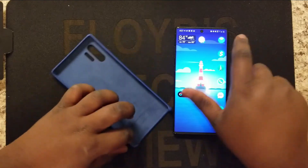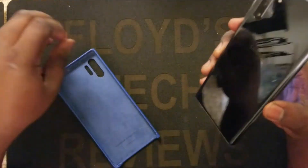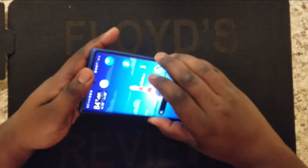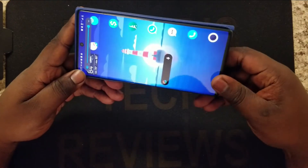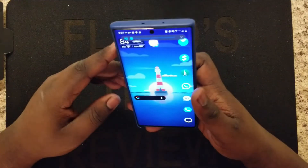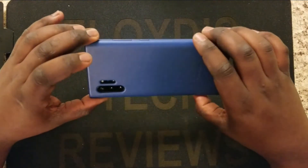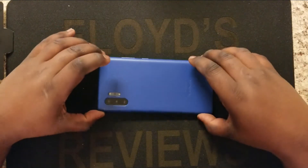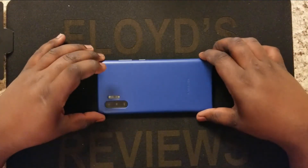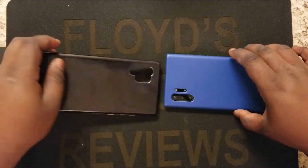Let's see how it looks on the phone. I'm just going to put the top in first. That looks really nice — I like this better than the Tech 21. This is more of an elegant, classy case.